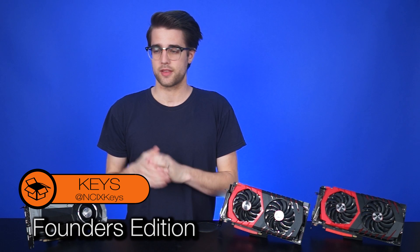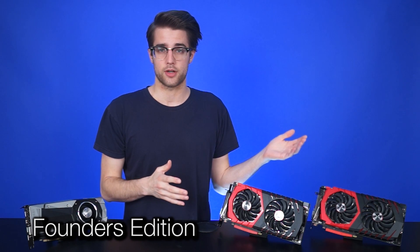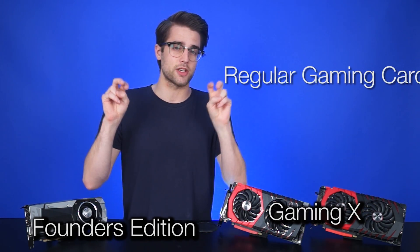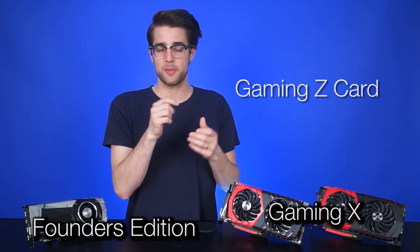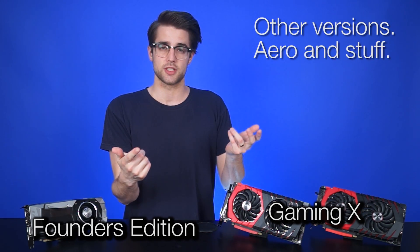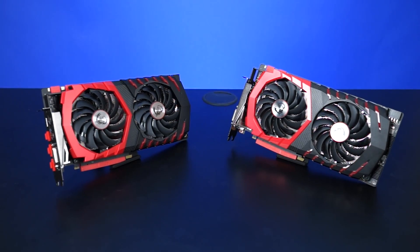For those of you who don't know, the Founder's Edition is simply what Nvidia is calling their reference cards now, and they charge $100 more for them than the regular MSRP. MSI has their own hierarchy of cards — this is the Gaming X, but they'll also have the regular Gaming card with no X, which will be missing some of the flashier features. They'll also have the Gaming Z card, which will be pretty similar to the X but with higher clocks. Arrow is pretty much the Founder's Edition. So let's take a look at the card itself.